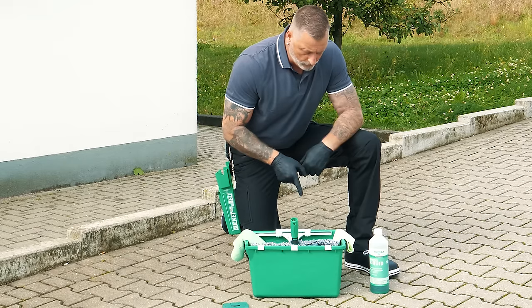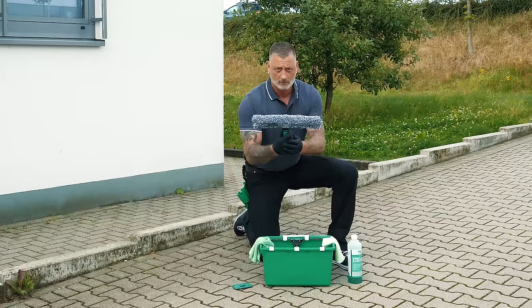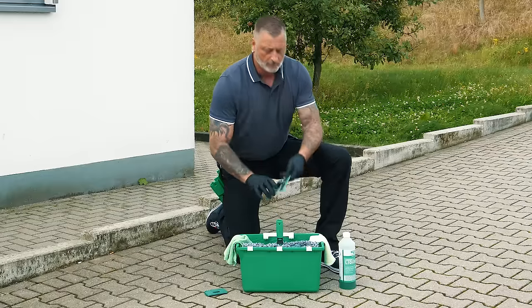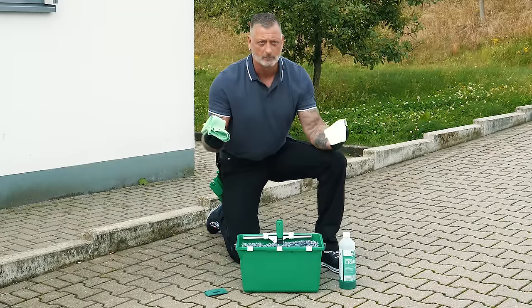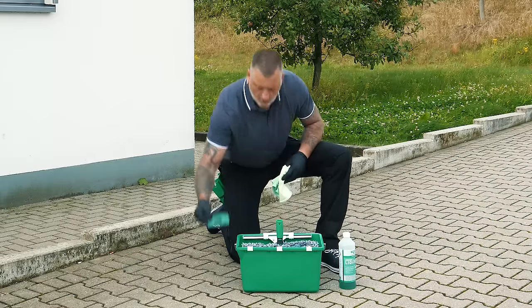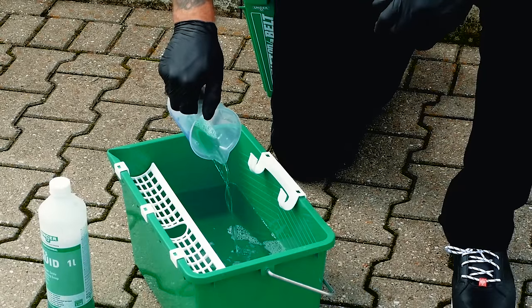cleaning liquid, a washer, a window squeegee, two microfiber cloths, and a glass scraper. Let's get started — you only need a few tools to get started right away.